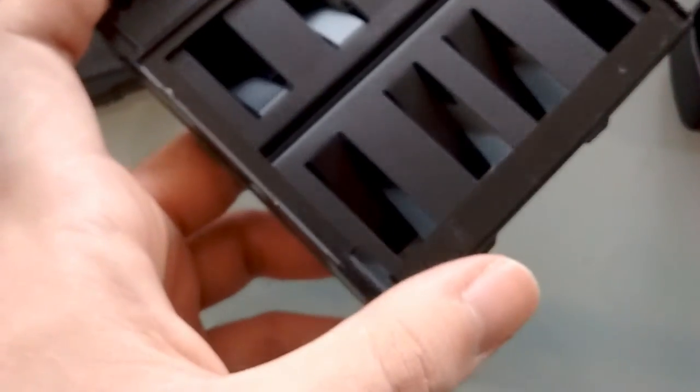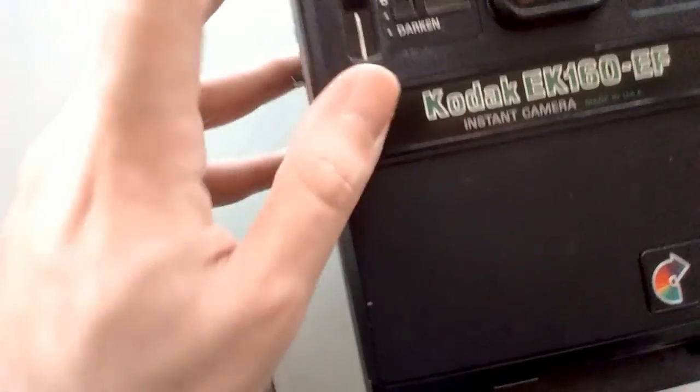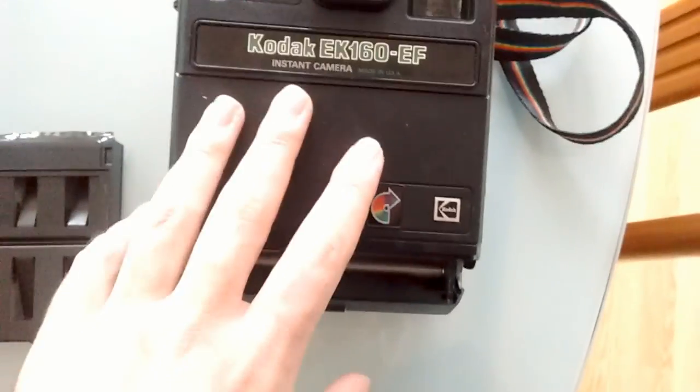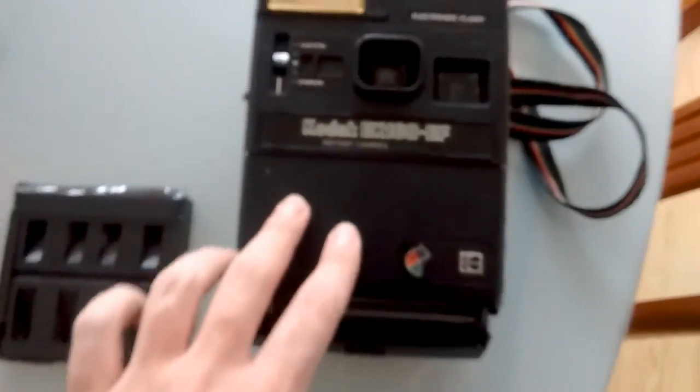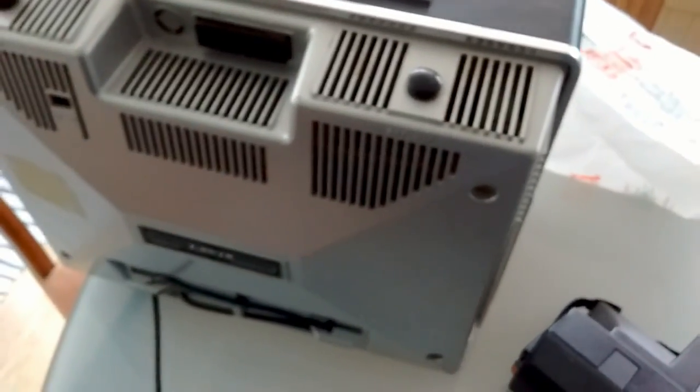Maybe you can fill these up with instax film or something — I'll have to check. Maybe they're even still in production, who knows. This is the weirdest find. I don't know how much these are worth — I paid five euro for the 635, five euro for the EK160, and ten euro for the TV.